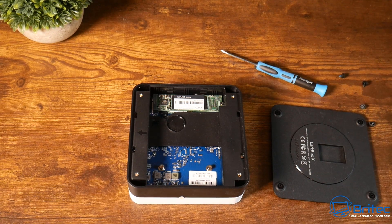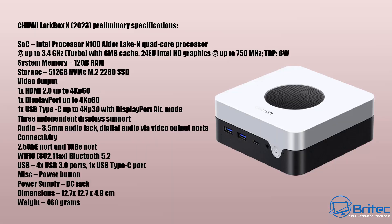Here are the full specs. The processor is the Intel Alder Lake N100 — a quad-core with a turbo boost of 3.4 GHz, 6 MB of cache, Intel HD graphics up to 750 MHz, and a TDP of 6 watts. This unit comes with 12 GB RAM, 512 GB M.2 SSD (no NVMe). You can run multiple displays, and it has Wi-Fi 6 and Bluetooth 5.2.